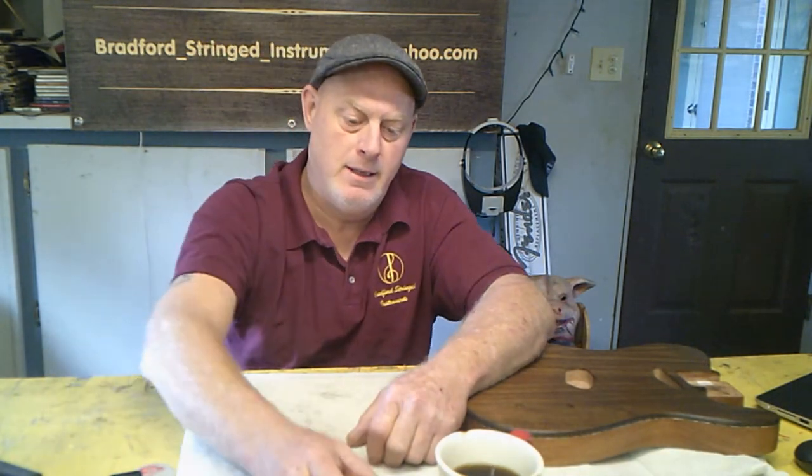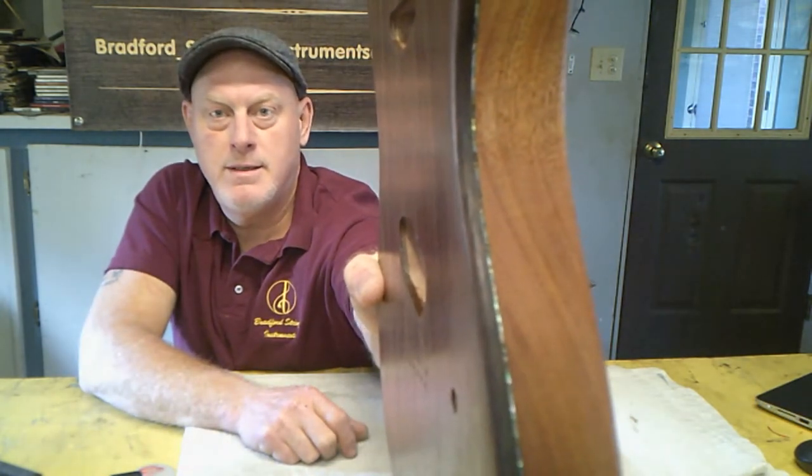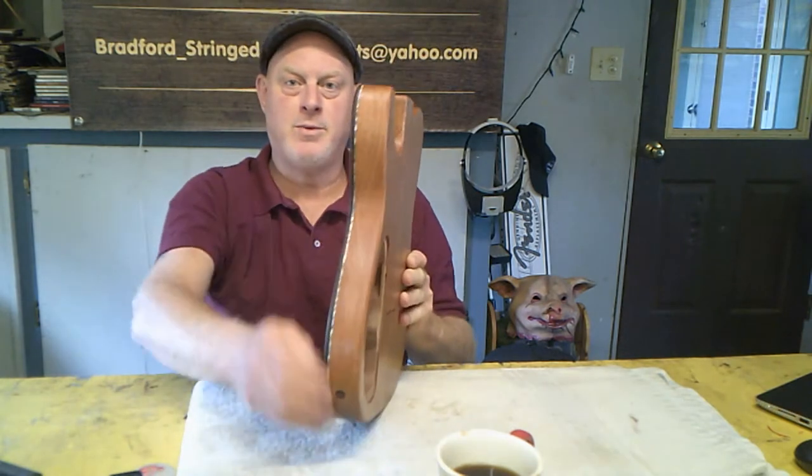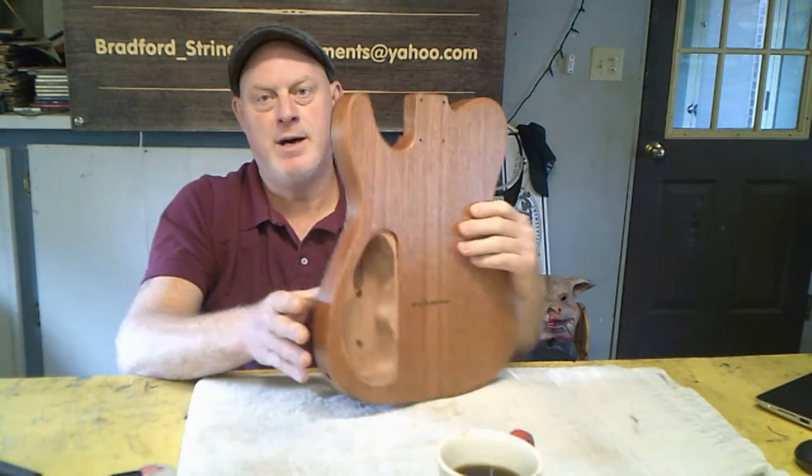Hey, sitting here on a Saturday morning, got shop doors open, hanging out. Got the abalone accents perfectly in between the walnut front and a mahogany body, and it was quite a process.